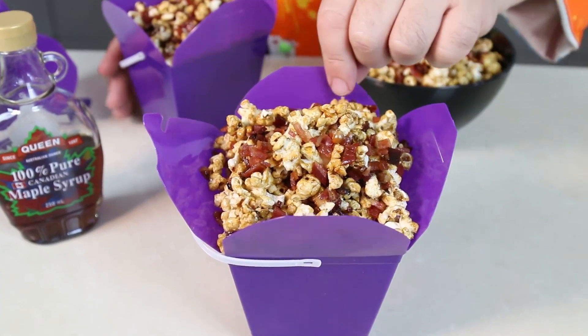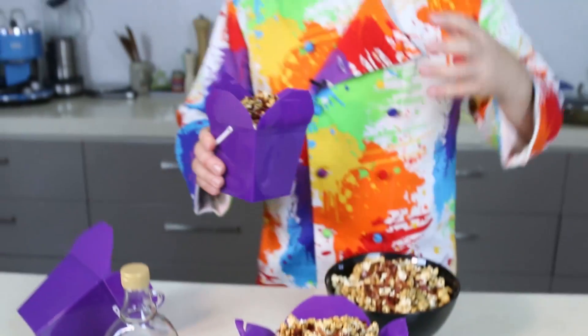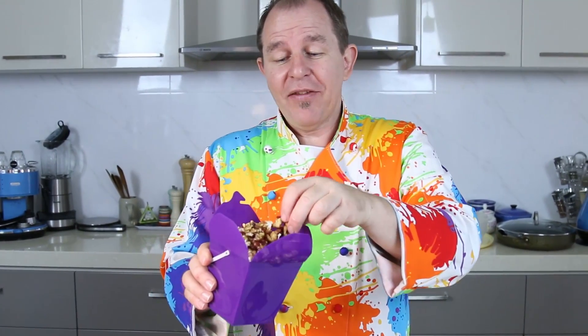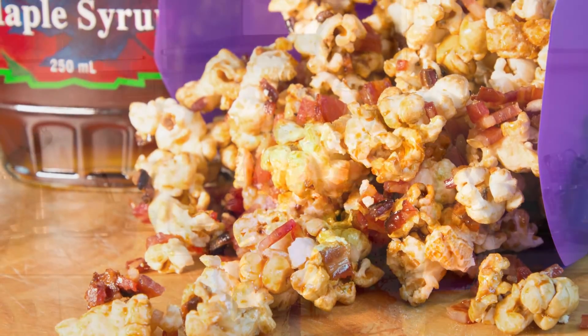I'm in seventh heaven here — look at that maple and bacon all over that lovely caramelized popcorn. You can't go wrong with this. Got a nice bit of bacon on there. You are never going to go wrong with these two ingredients — trust me, give this one a try. I'd love to hear your comments down below. Don't forget there's a full series of popcorn videos — we're going to be doing some others, there are a few requests out there. I'm having a lot of fun with it.